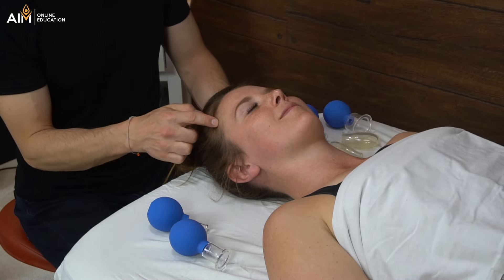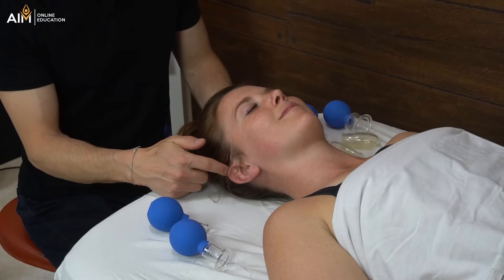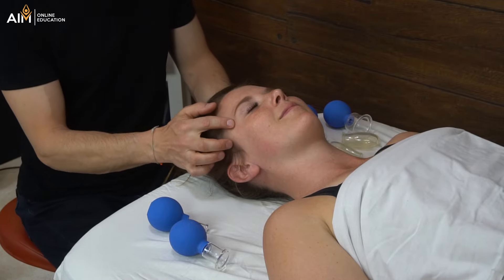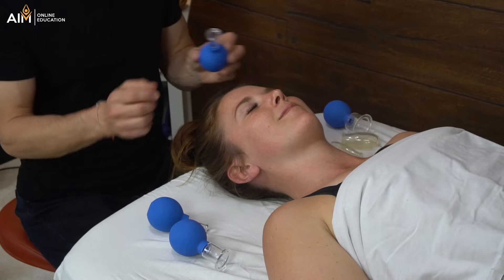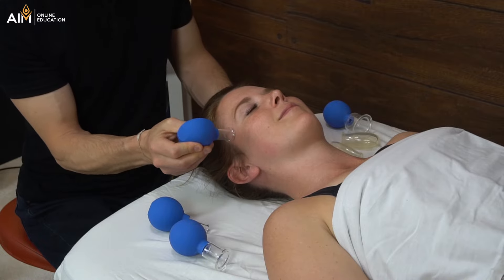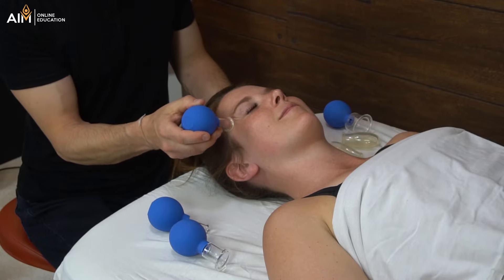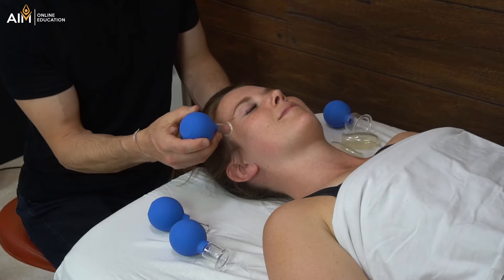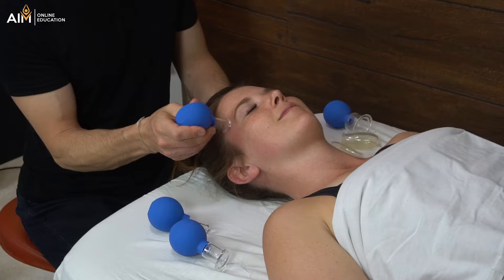Let's move into the temporalis. The interesting thing about the temporalis is it is a massive muscle — it encompasses the entire temporal fossa, which is about the size of the palm of my hand. But you can really only access this tiny little bit right here because the hair is going to get in the way. I'm going to choose the slightly smaller cup. I can do flash cupping in that tiny little area, or I can apply the cup and do some gentle moving cupping. I found that starting inferior and moving superior caused the cup to slip off quite quickly, so in this case I would just continue to go superior to inferior.